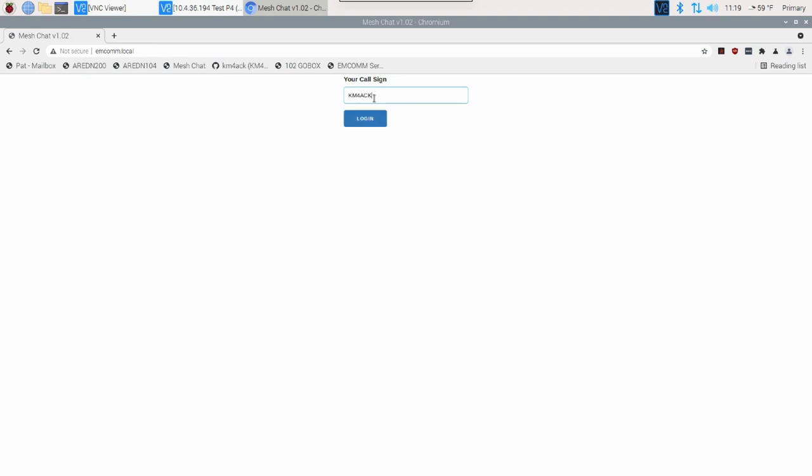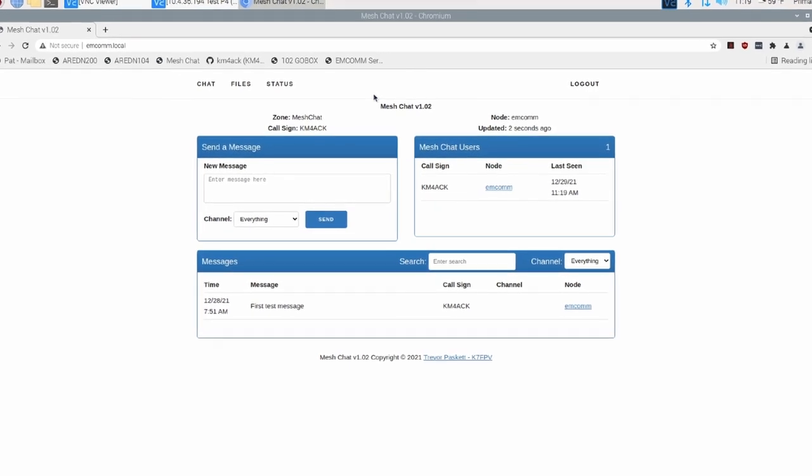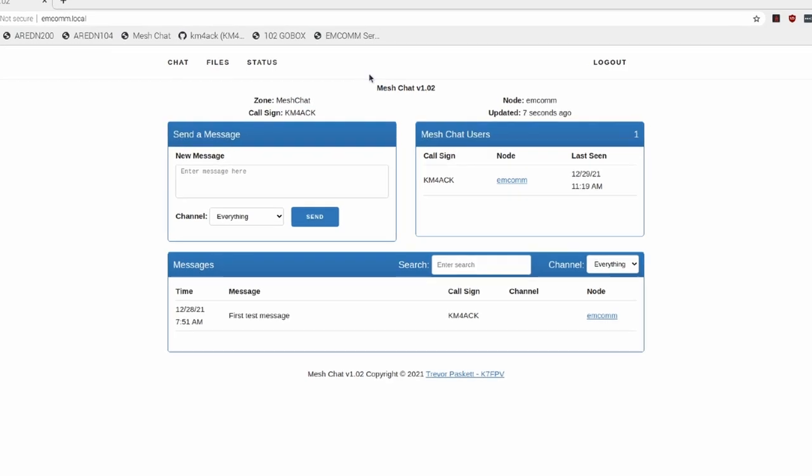I've also included two other things on this new server. There's an internal mail server running on this Raspberry Pi where you can create a free account and pass traffic or email messages back and forth. It won't connect to the internet, so it'll only be those who have created an account on this server I'm building for Winter Field Day. Finally, the last thing I have installed is MeshChat — kind of a chat bulletin board, really designed to run over AREDN Mesh Networks, or Amateur Radio Emergency Data Network. I was able to isolate it to run on the Raspberry Pi without any connection to the mesh. No account creation required — you just log in with your call sign and post messages right there using MeshChat.